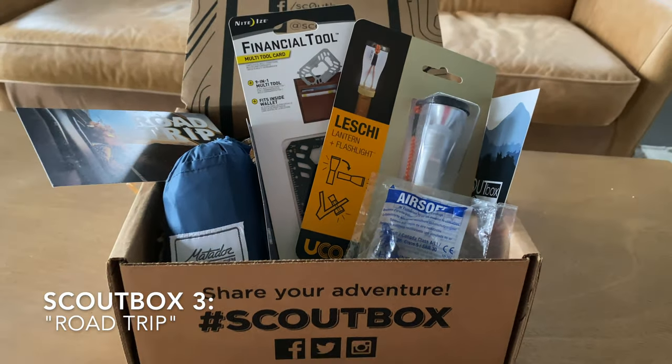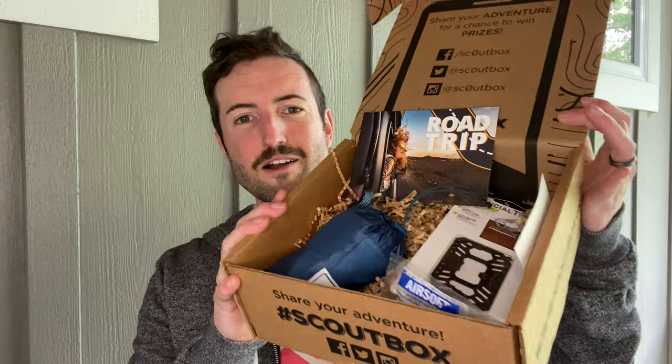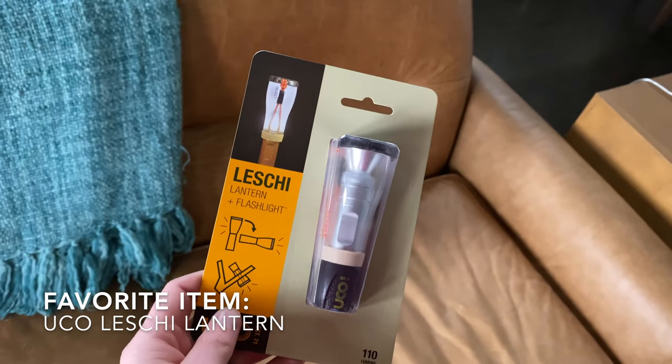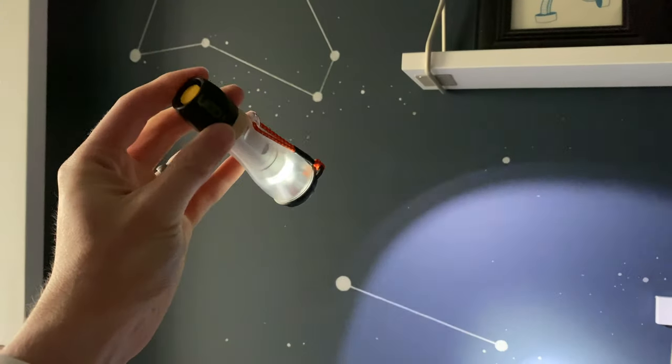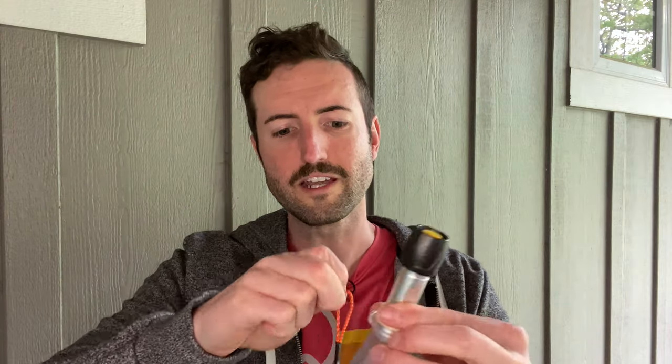The next box is Scout Box's Road Trip Box, and this one actually had two of our favorite items of everything we're looking at today — the things our family has used the most, or fights over the most. The first is this light and lantern from UCO. I know you're thinking you've got flashlights and lanterns already, but this is a great little gadget our kids fight over all the time. It's a surprisingly bright flashlight that uses a double-A battery, and the trick is it actually expands into a lantern that puts out a ton of light. It comes with a little hook that attaches to all sorts of things, so you'll find tons of uses for it.